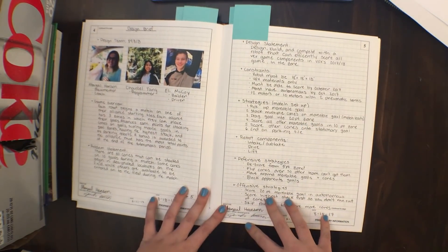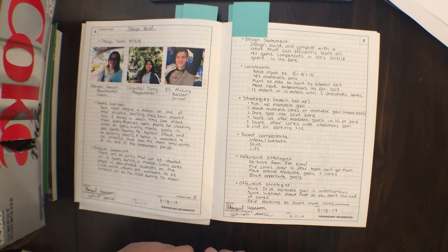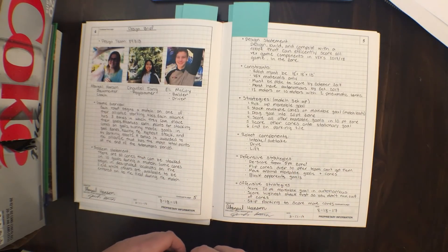Next, this is going to be one of the most important parts of your notebook — it's the design brief. This looks like a lot of writing, because it is. Design briefs are kind of boring to do, but they're really important, so you need to make sure to do one.